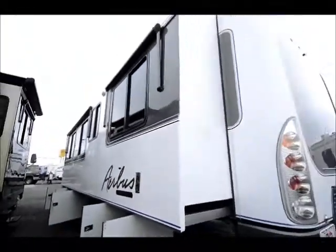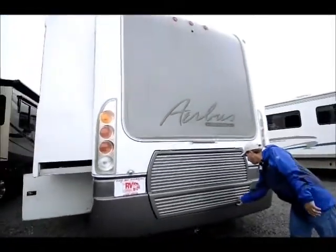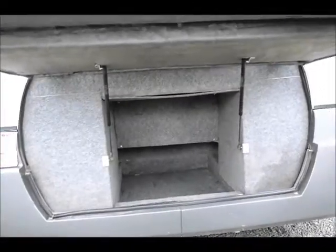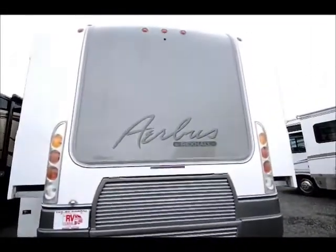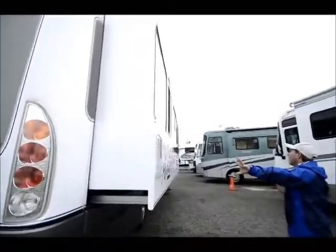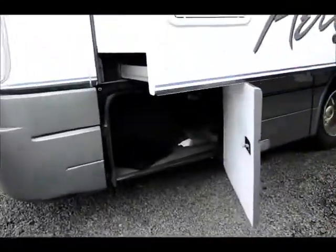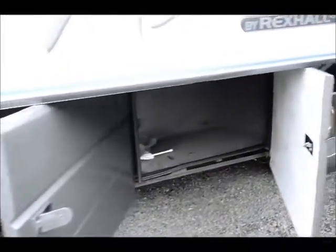Looking at it from the back, it has a look similar to a diesel, but it's actually a storage compartment, so you have more storage back here — just a very modern-styled coach. There's a nice large water heater over on this side in the slide-out, and lots of storage down below again. It has window screens for the front windows on the outside.